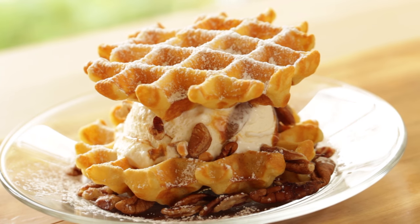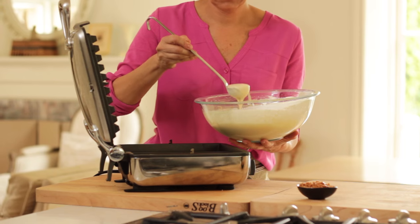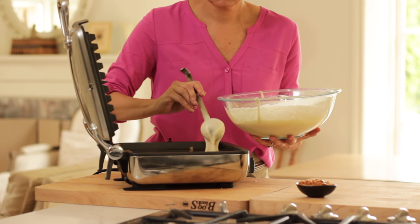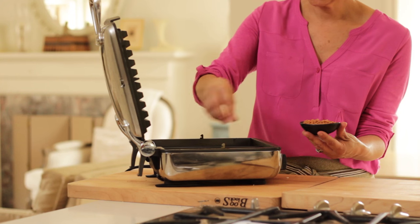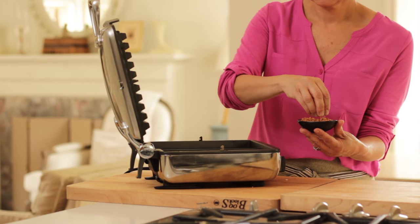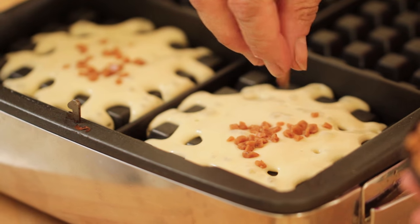And finally, the Toffee Crunch Gelato Waffle Witch. For this one, we're gonna ladle out our batter, and then to this batter we are going to add a couple of score bits into the waffle batter. This is gonna create that delicious toffee crunch into our waffle base.